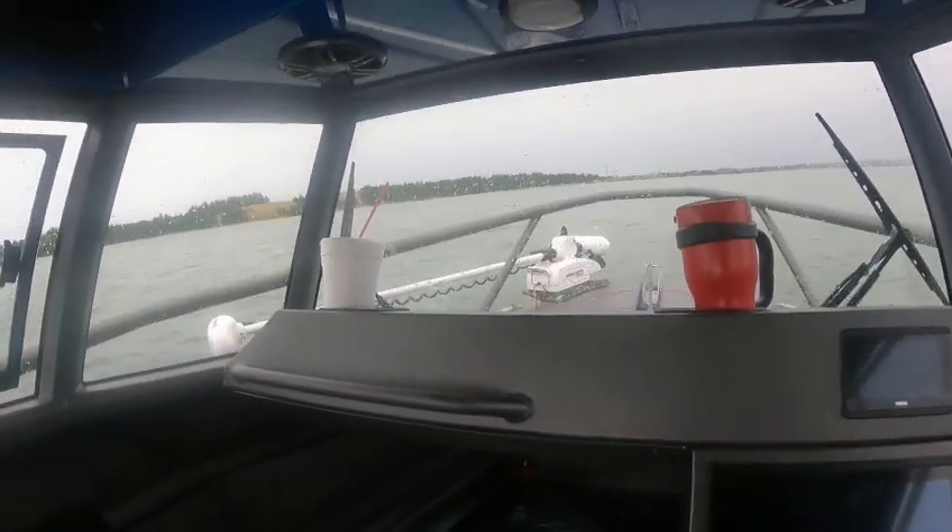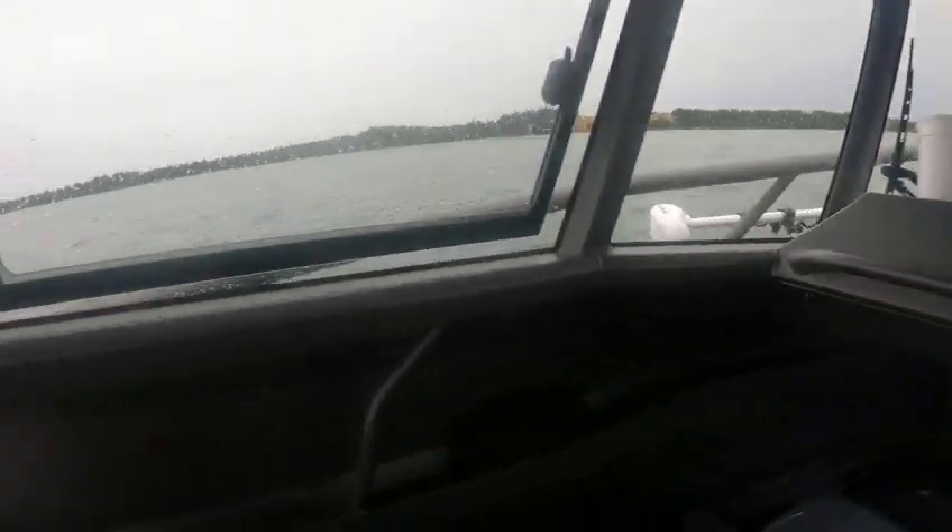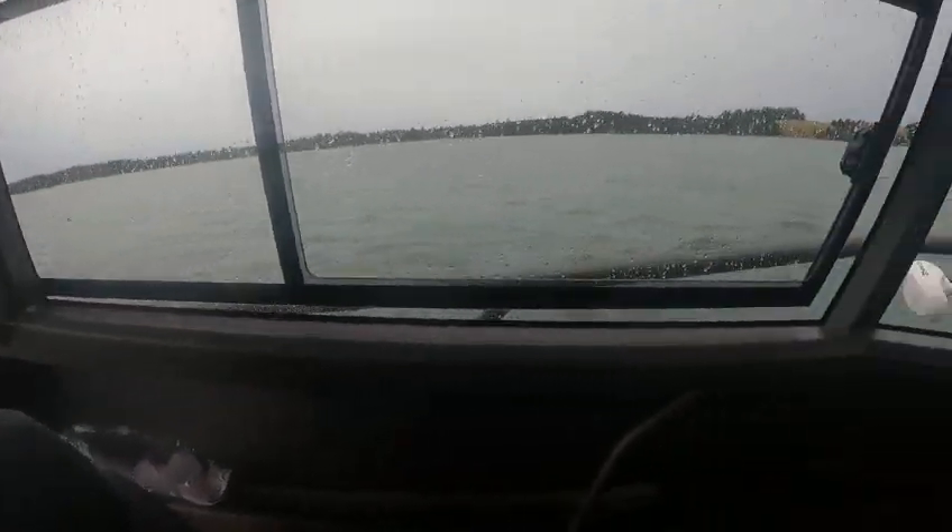Hey, hey, hey, this is Kurt the Boat Doctor out here — cold morning — out in this 22 walk-around, beautiful boat. Got a little leak up here in the hatch we gotta seal that up, you can see that.